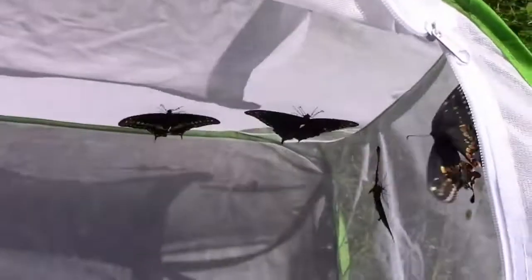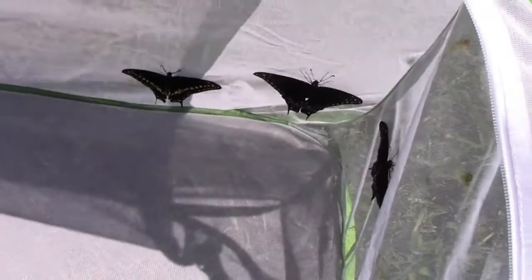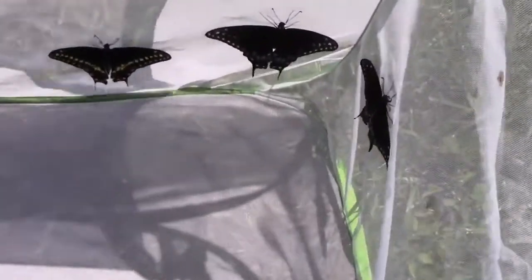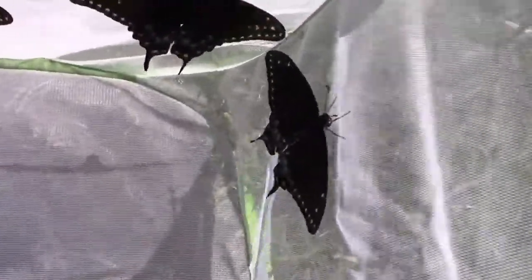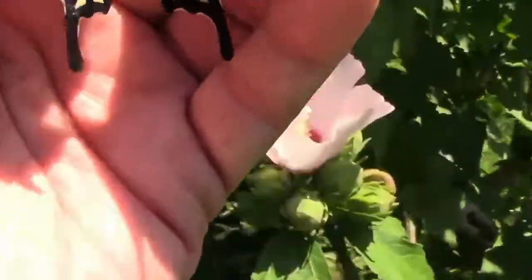I sometimes raise large numbers of these indoors in aquariums, and this enclosure is great for transporting them from the indoors to the outdoors. For that reason, I bought an extra one of these enclosures just to use for that purpose.